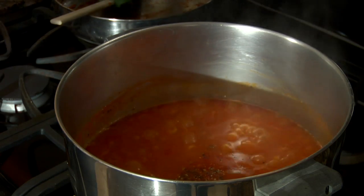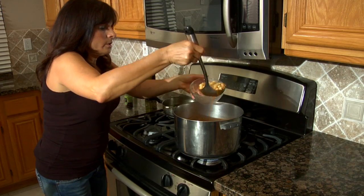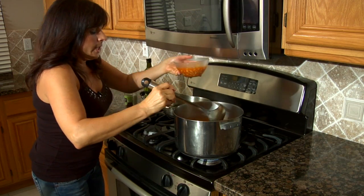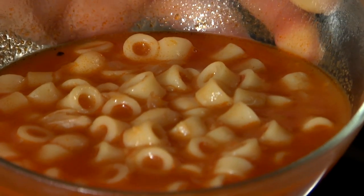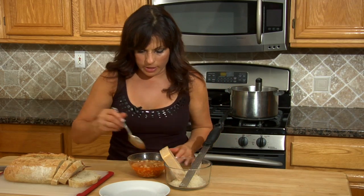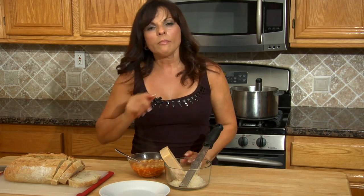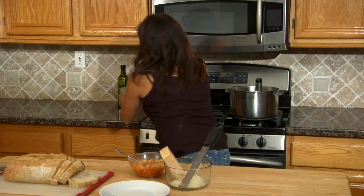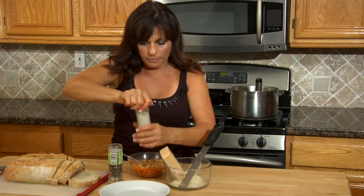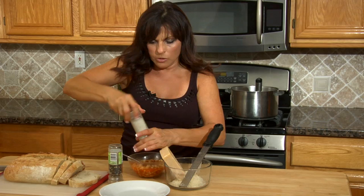Then we're gonna spoon it into our bowl. This looks so delicious — it is gonna be so good. That's the consistency we want. Now we're gonna test it and see how it tastes. I think I need a little bit more salt and pepper, so I'm gonna go ahead and grab some of that. It's to your liking, so there's no real measuring going on right now — just add it to whatever you think.